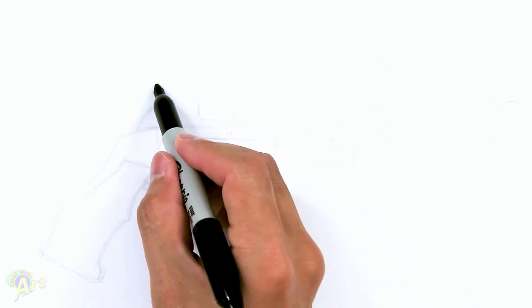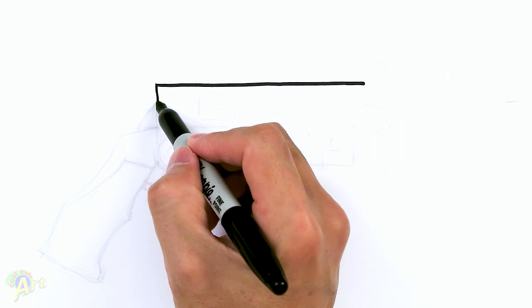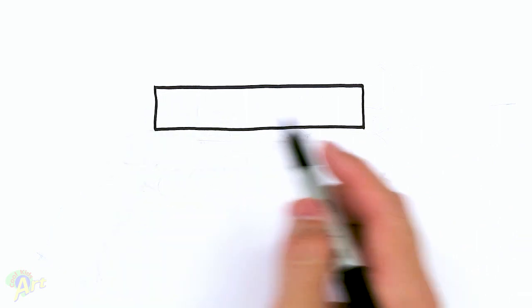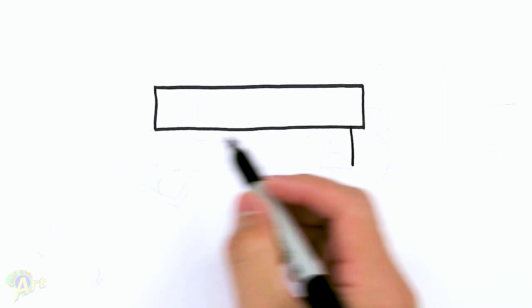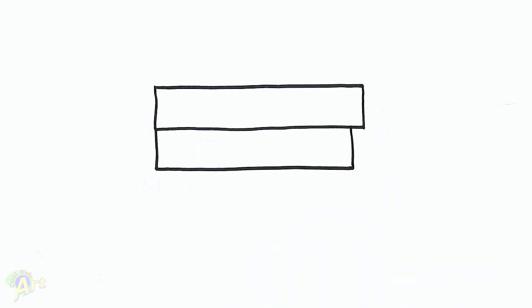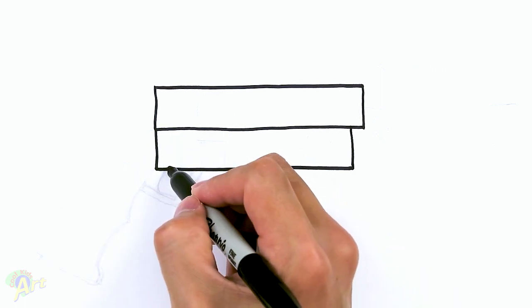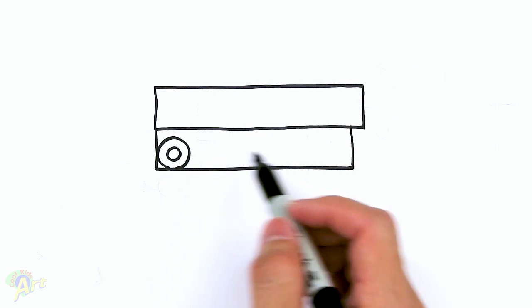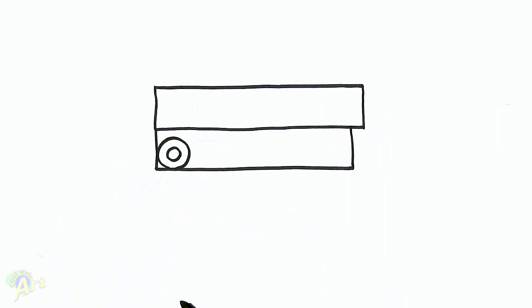That's the Batarang, and now for the Grapple Gun — this thing's pretty cool too. So we're going to begin with the middle section first, just drawing in one long rectangle. Then once we have that, we're going to draw another rectangle, pretty much the same size but a little bit shorter. And then right here we're going to draw in one circle on the bottom, and let's go ahead and add in some details. But before we do, let's rough out the back part of the gun first so that we know where we are.